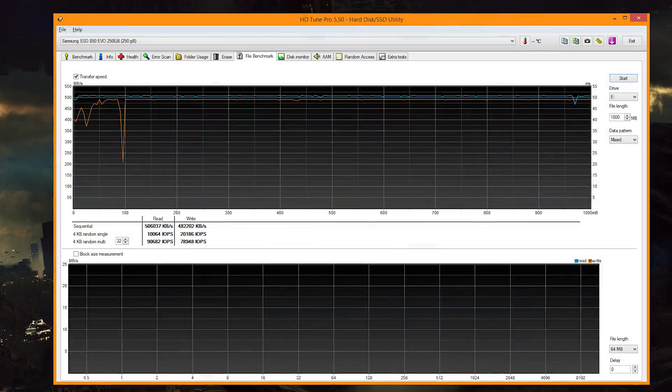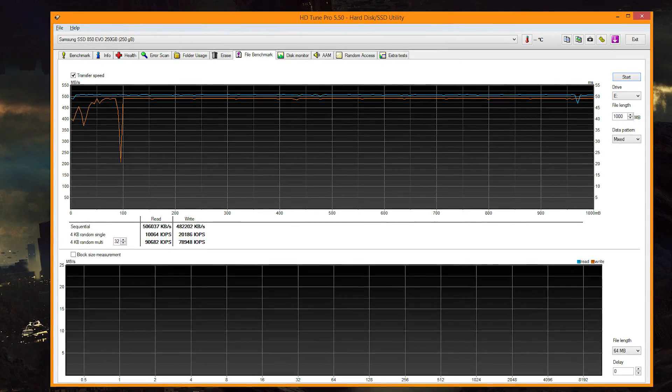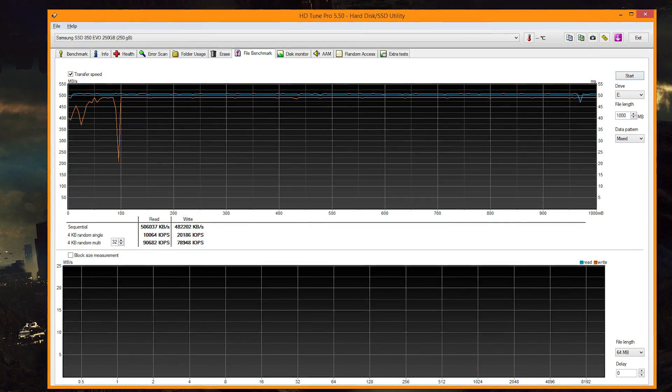Next up, the Samsung 850 EVO — how did it perform in HD Tune Pro? It performed really well; the read and write speeds were soaring. However, there was one slight dip there to 200MB per second, which did have me a little bit worried. With the next benchmark we're going to see how it actually affected the drive — or did it affect the drive? Let's find out.